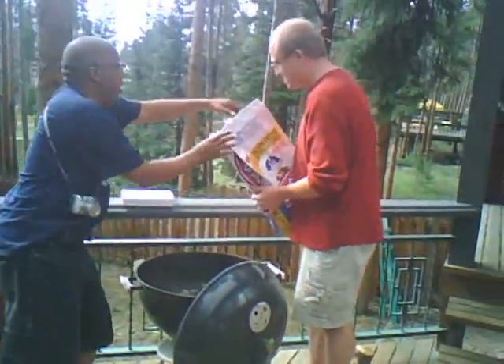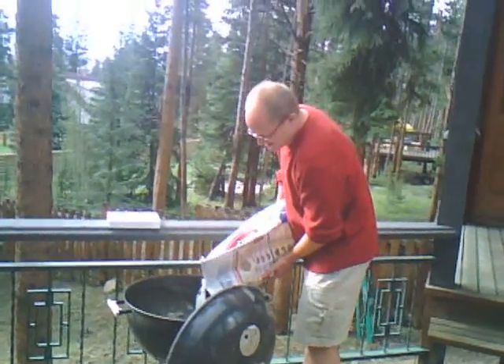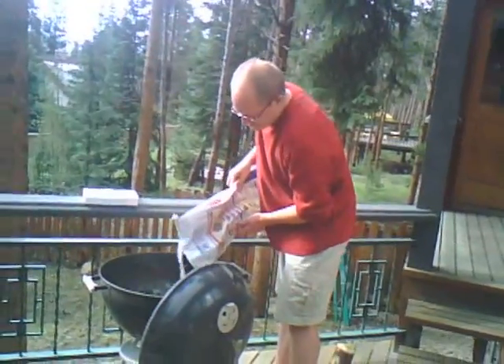So first, I might want to turn the bag around so we can see it. That's the first lesson — make sure the bag is facing the right direction.